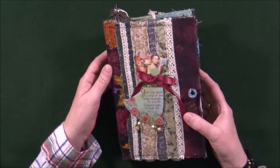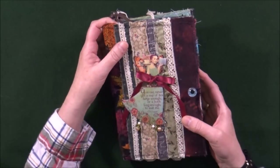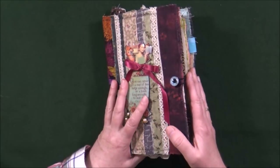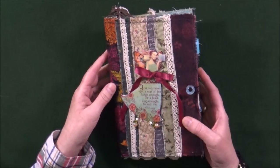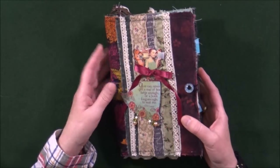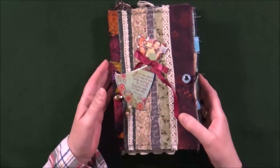it's time to take another look at this journal. Now in part one I showed you how I altered the book, I explained about my signatures and also how I put the fabric cover together and a few other details, and of course today I want you to take a good look and see the inside.